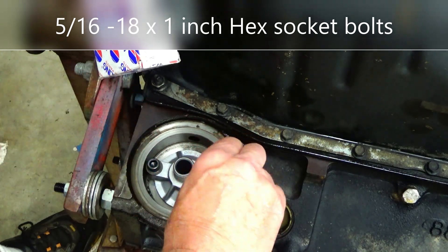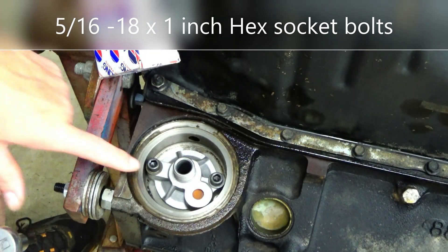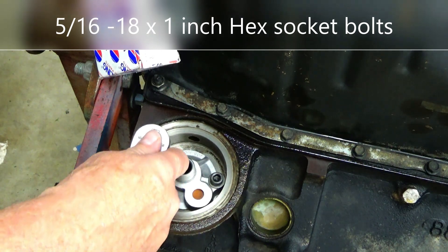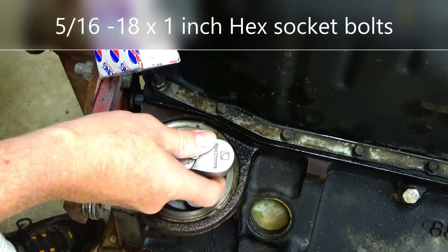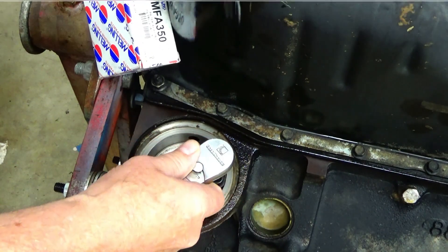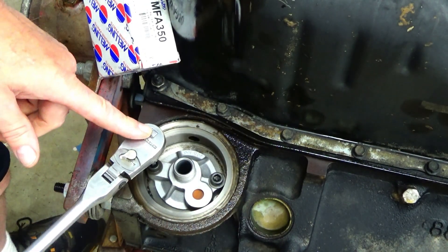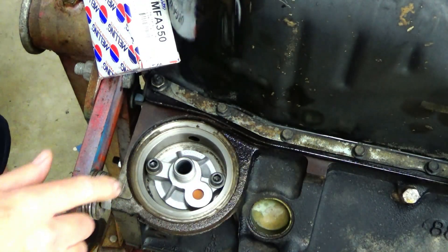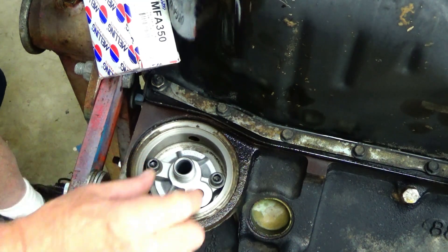It's kind of weird — when I think this motor is all metric, parts of it are metric and parts of it are SAE. These bolts are SAE, but the exhaust manifold and intake manifold bolts are metric. It's odd. Anyway, these are quarter-inch Allen bolts.